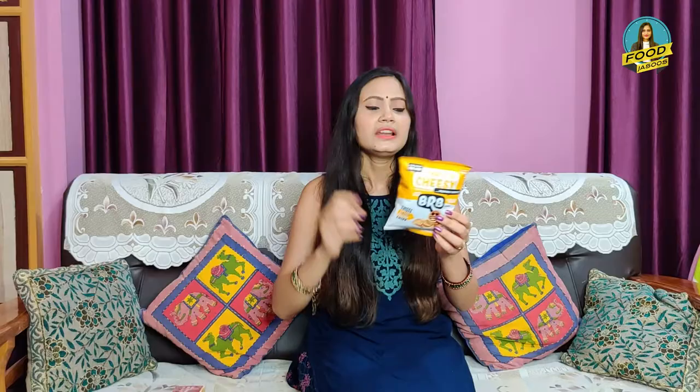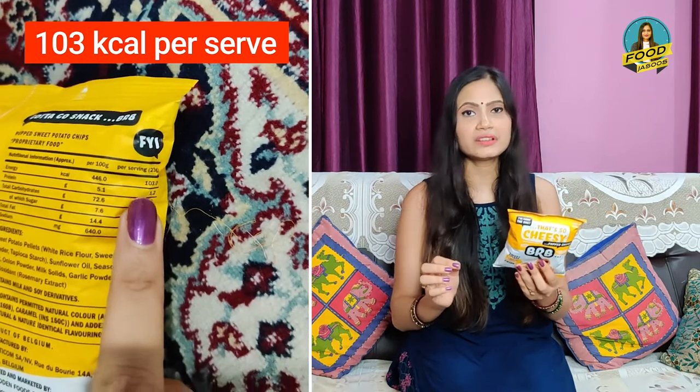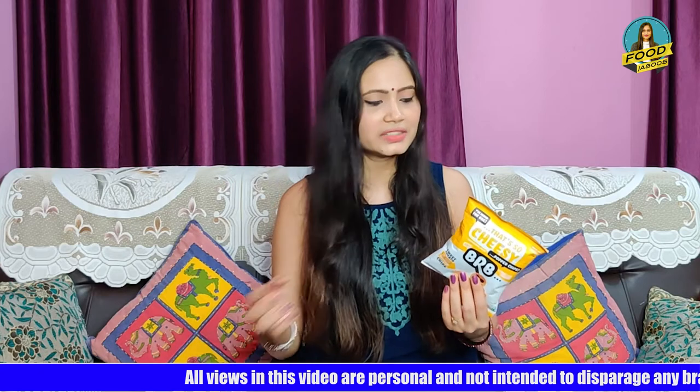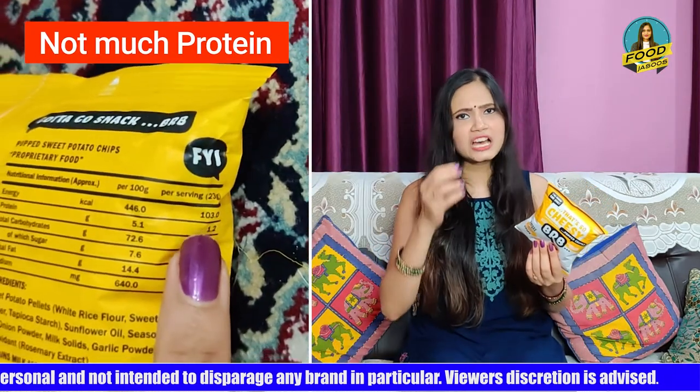This product is high in carbohydrates, so diabetic patients should not eat it. But healthy adults can definitely enjoy this product. If we talk about nutrition, one serving gives you 103 kcal, which is fairly good because your snack should ideally be 200-300 calories — so you can club this with a sandwich. Regarding protein, there is no special protein; sweet potatoes and rice flour are generally carbohydrate-rich, not protein-rich. Fiber is about 1.8g per serving. Sodium is only 148 mg, which is really good.